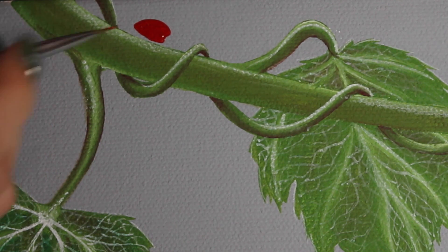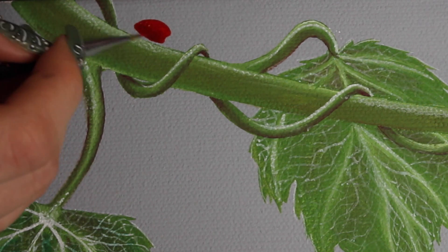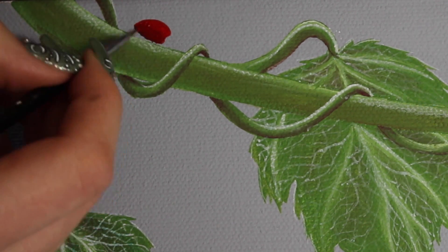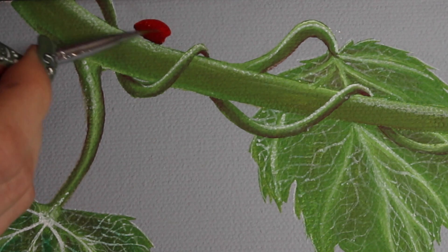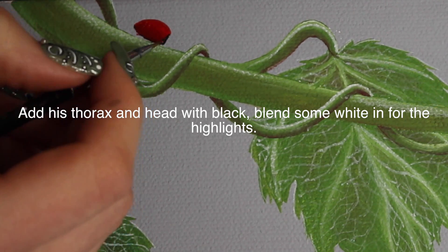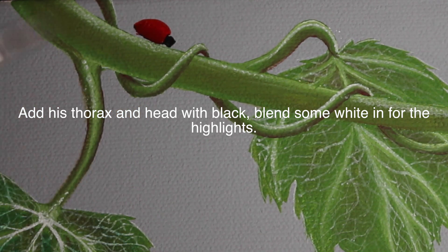Once I have the shape, I'm going to add some slight highlights with white at the top, and then a little bit of burgundy at the bottom, blending that up for the shadow. It's very subtle, very smooth highlights, because ladybugs are so reflective that the highlights and shadows look a little softer. The highlights are much more intense, but the lowlights are softer.